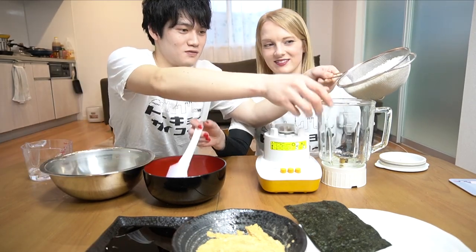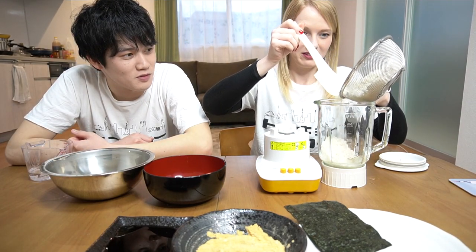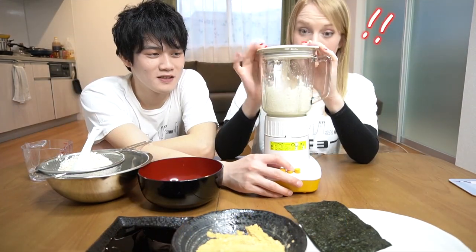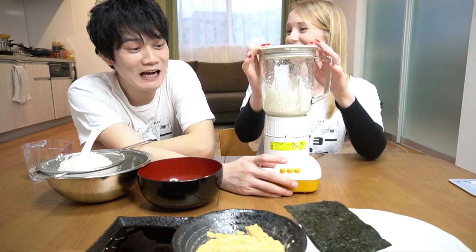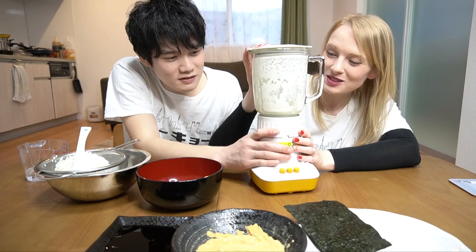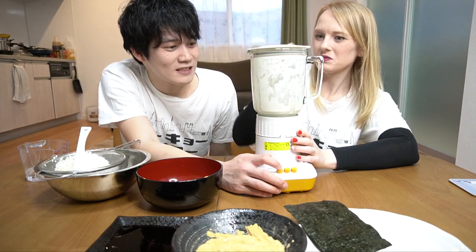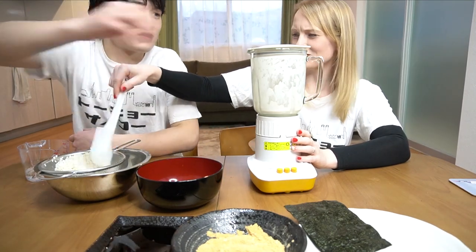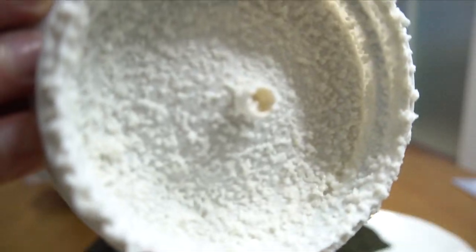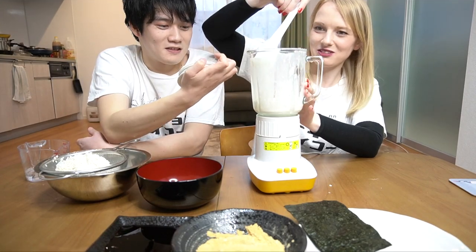Put it in and just mix it. It's peeing everywhere! And just mix it. I'm scared. This is gonna make mochi? Yes! It's so grainy — I mean, it is a grain. How is this gonna be tasty? It's really weird. Are you sure about this?